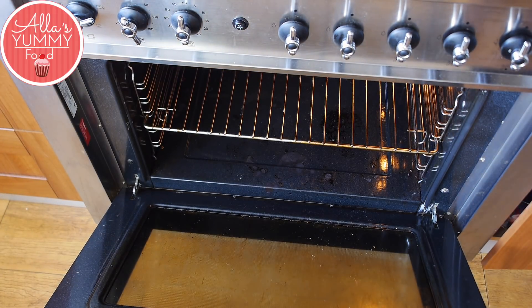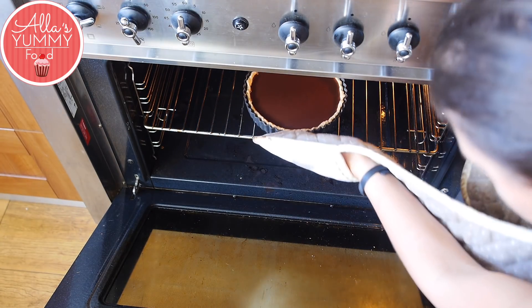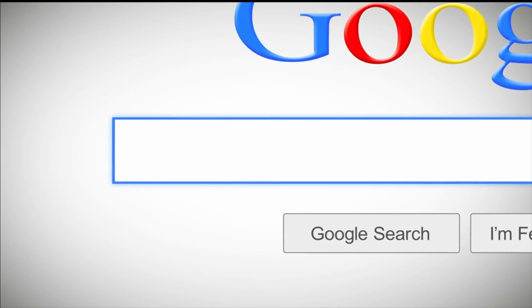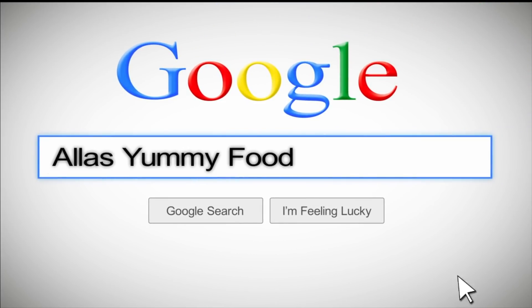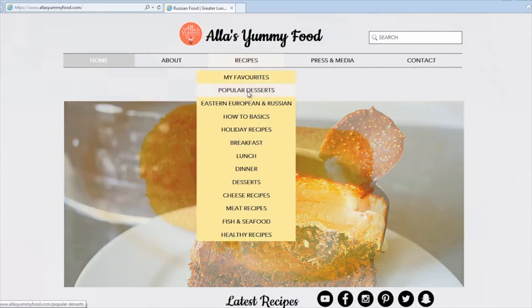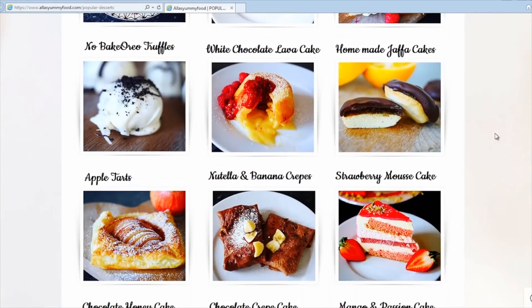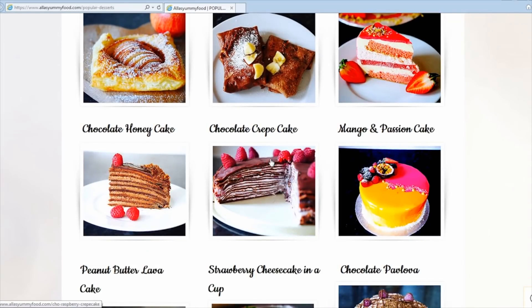I have the full recipe on my website at alisyummyfood.com — you'll find the complete ingredients and directions there, along with loads of other recipes from my channel. Click on a picture and you'll see the full video with directions and the recipe in both English and Russian.